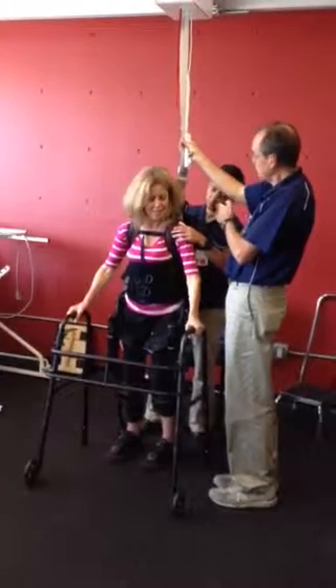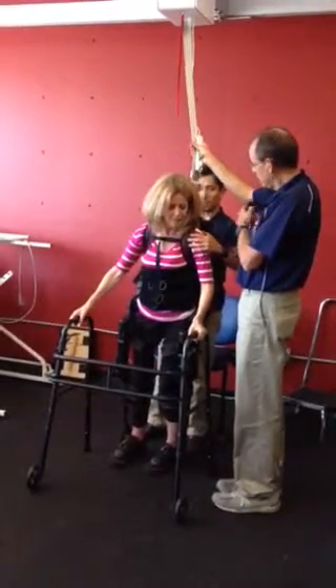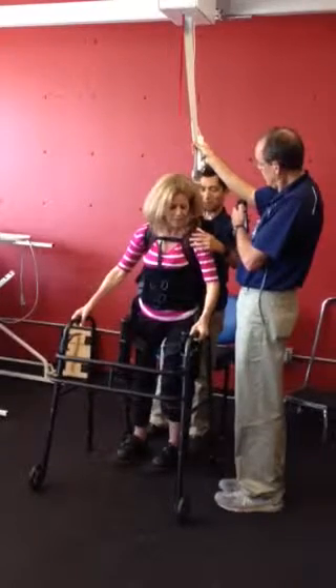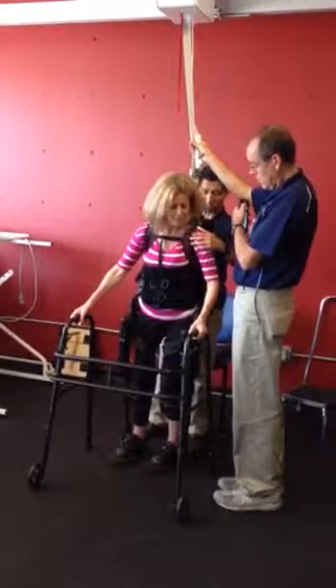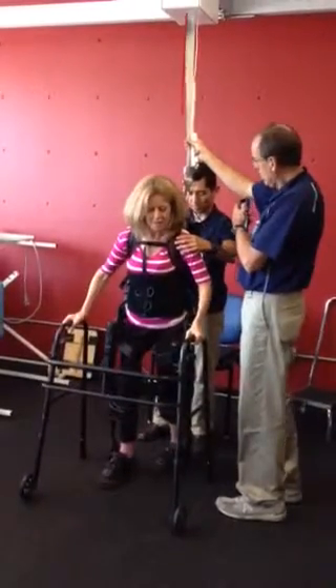We'll just take it really slow. Straight left. A little bit more. Right there. We're going to hold this. When you hear Michael say step, he's going to press it. Step. Good. Good.